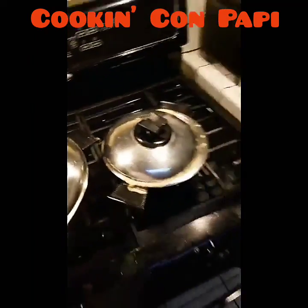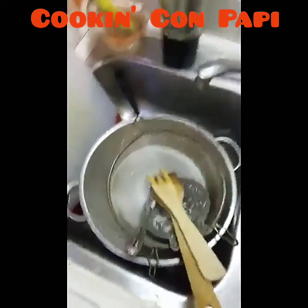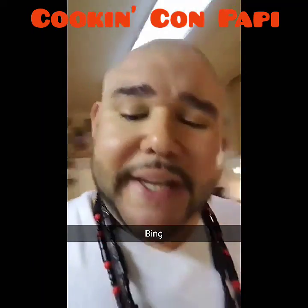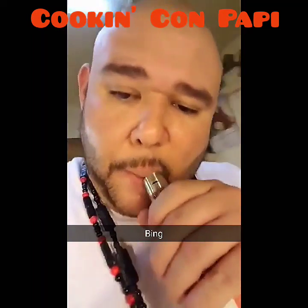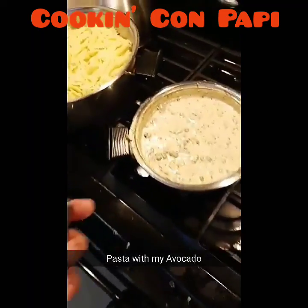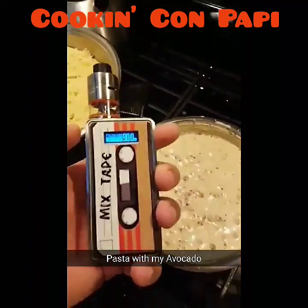The part I like least about cooking for my family is the cleanup, but I gotta do it — so stay tuned. Swearing like a Latino in the kitchen, about to make this whole thing happen. Cooking pasta with the avocado oil — I got the sauce music cracking, I got the sauce.